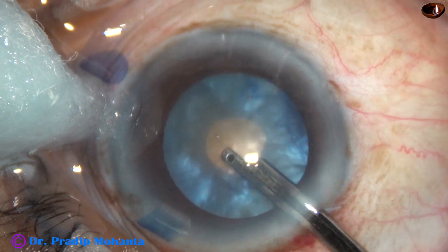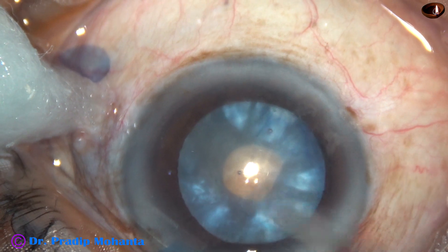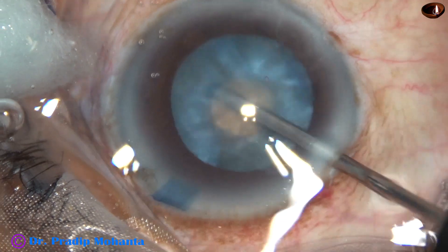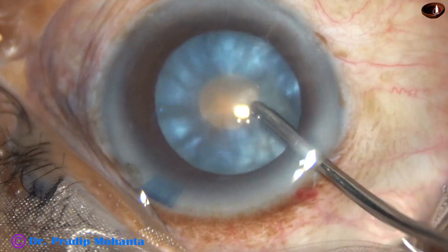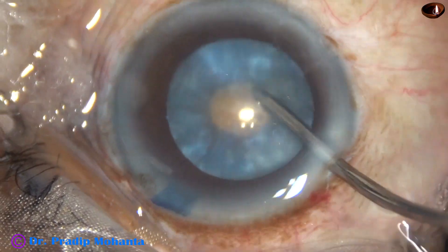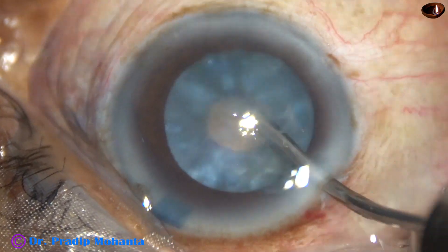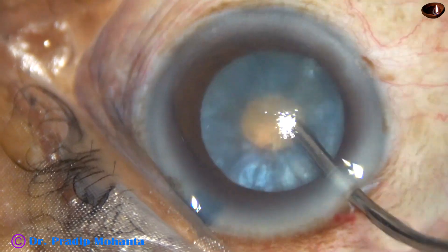We can use this instrument — a 23G Simcoe cannula — to aspirate some cortical matter. Or we can use bimanual irrigation-aspiration probes, rotate the lens and move the lens sideways. After some time, cortical matter will come out through the opening and through the incision outside. In this way, the intra-lenticular pressure can be drastically reduced.